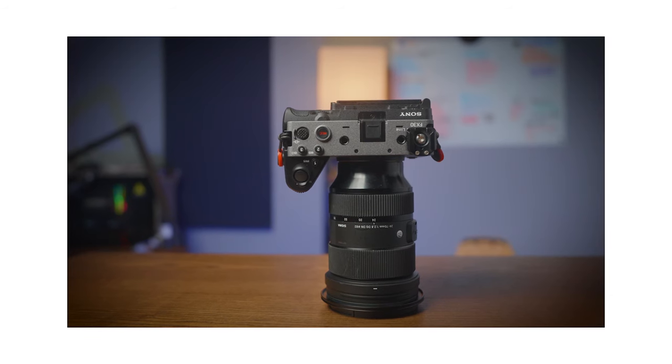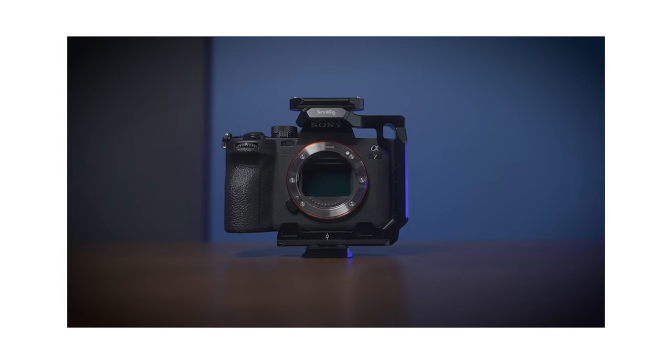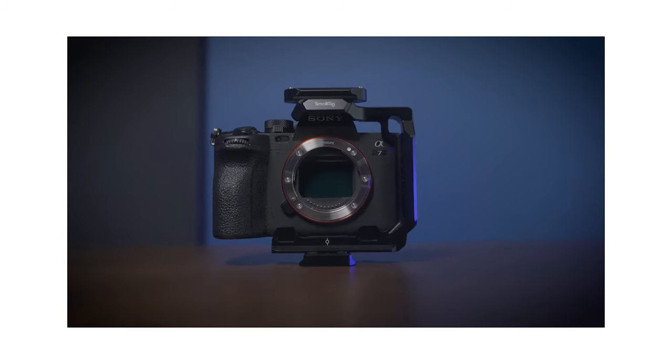My B camera is typically a stripped down FX30 with the Sigma Art 24-70mm lens. I can't show you that right now because I am currently shooting on it. Speaking of this camera here, it is an A7-4, which I typically bring on set with me just in case anything were to happen to either of these cameras, to use for some BTS stuff and to take photos if that is part of the deliverables.